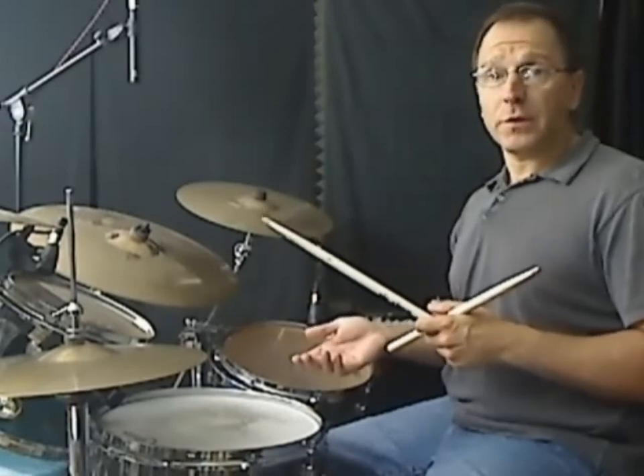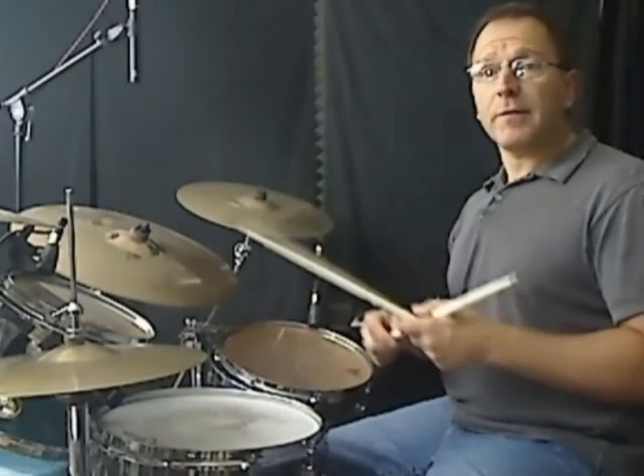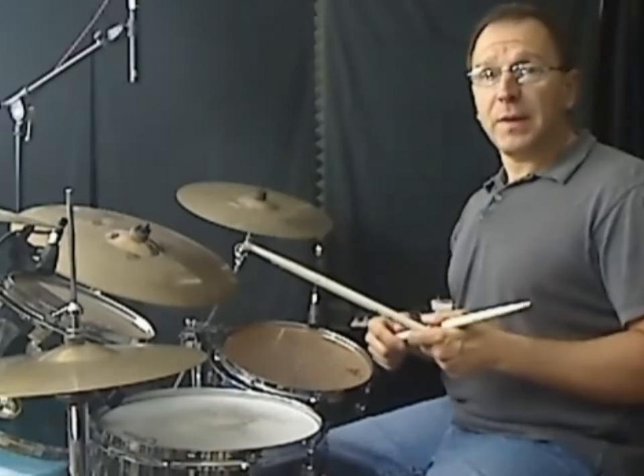In this video we're gonna look at the pre-chorus section. I'll play it slowly for you, you'll have a transcription, and then I'll play it up to speed. All right.